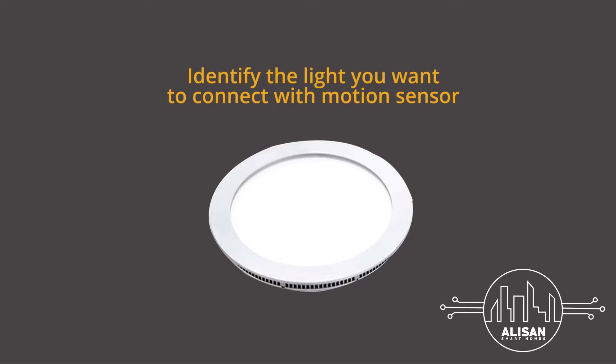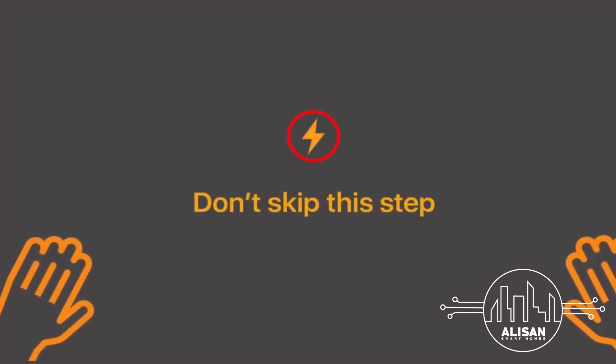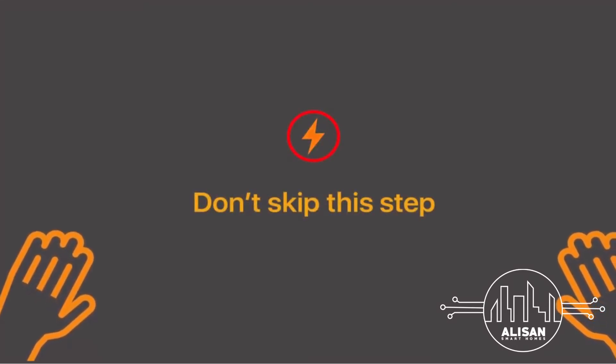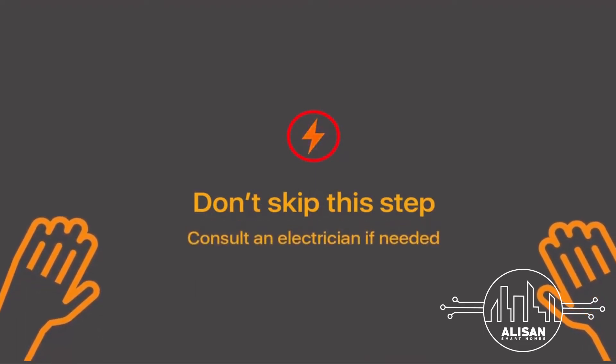A neutral connection is mandatory for the motion sensor. In the absence of a neutral wire, please draw a neutral wire from the nearest point; otherwise the installation cannot be completed. Installation requires handling high voltage wiring — follow the instructions carefully to avoid any injury. If it makes you uncomfortable, reach out to a qualified electrician to help you out.